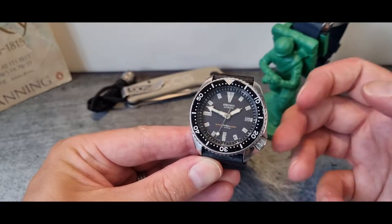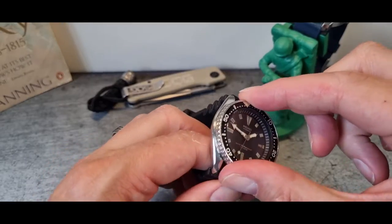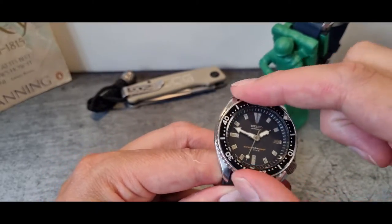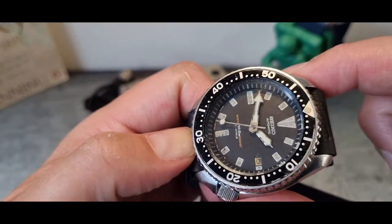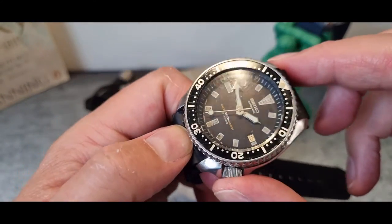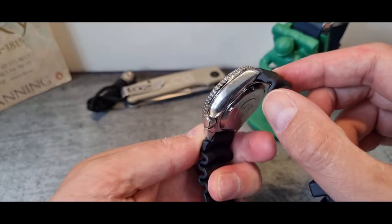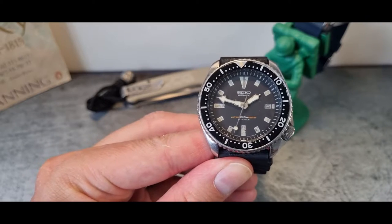Someone has already started to look at this one. One of the things stated by the seller was that the bezel insert had been replaced — it's not as dinged as the rest of the watch. The crystal though, as you can see, is quite heavily marked with lots of scratches, so it hasn't been repolished, which I think is a really good thing.